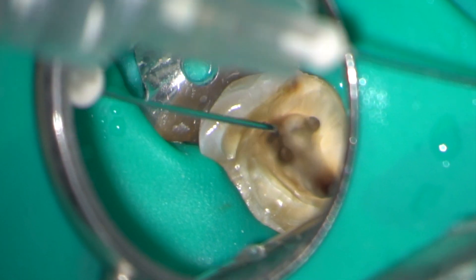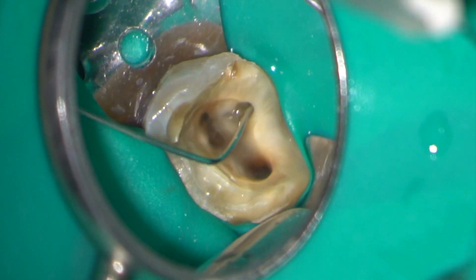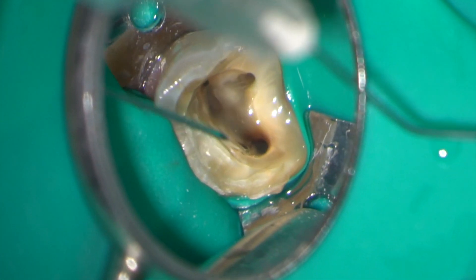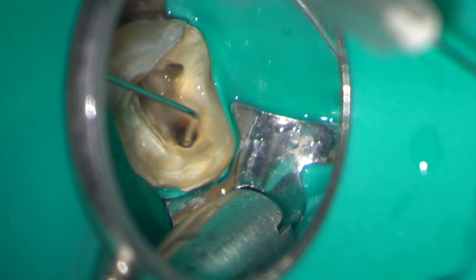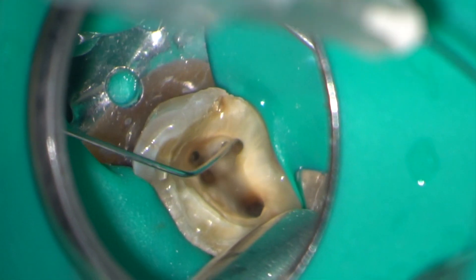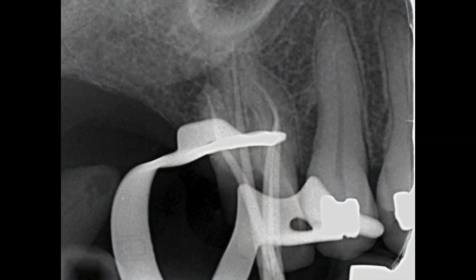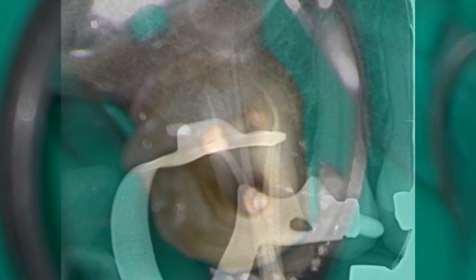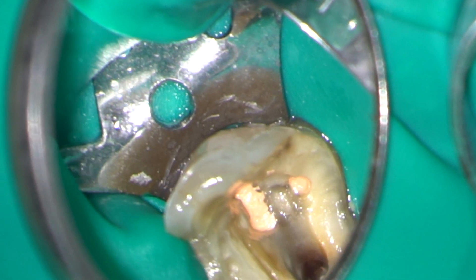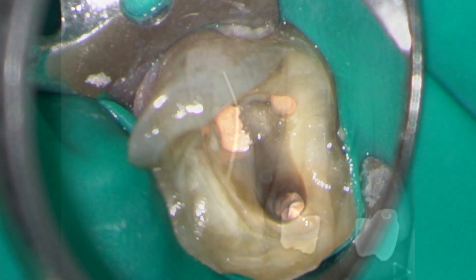There is confluence between the MB1 and MB2 canals. A cone-fit radiograph was exposed before obturating with a vertically compacted gutta percha technique. A core was fabricated using dual-cure composite and a fibreglass post in the palatal canal.